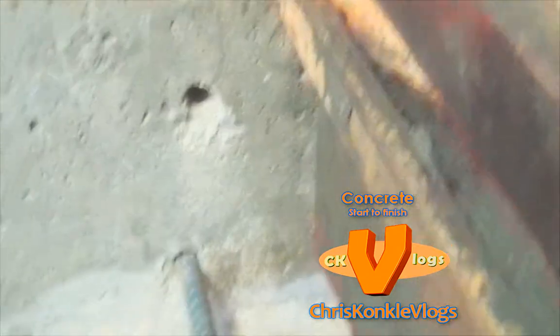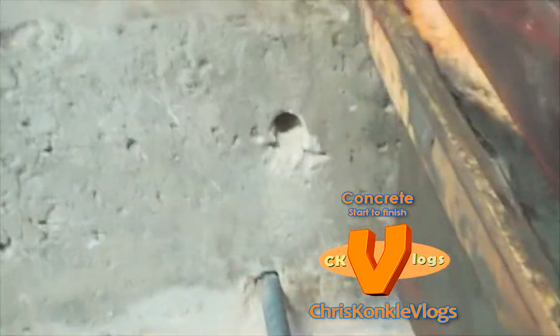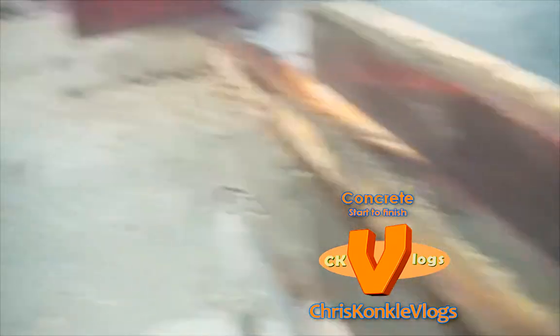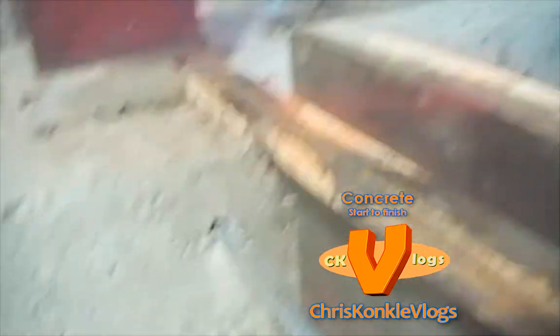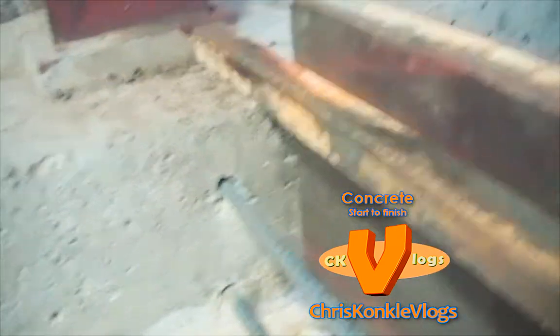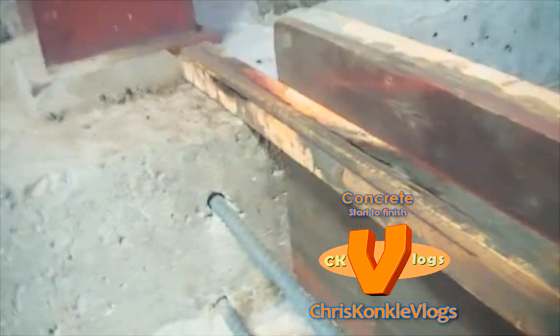There is a quicker, closer look into the rebar. You can see we drill it into the pile cap — we just use a hammer drill and drill it in there. Look at the depth — a few inches, right? A couple of inches, 2 to 3 inches or whatever. And you are good to go.